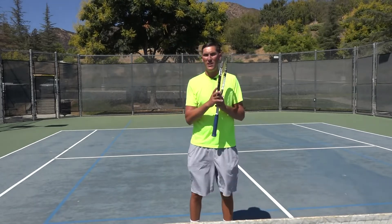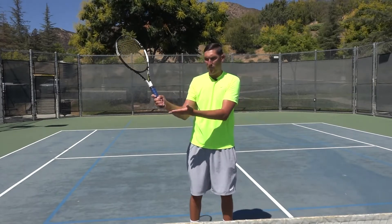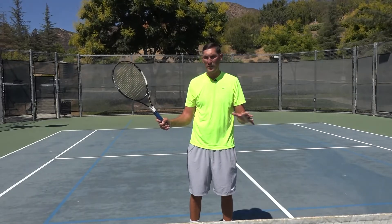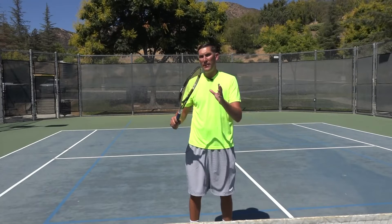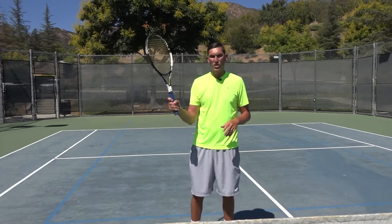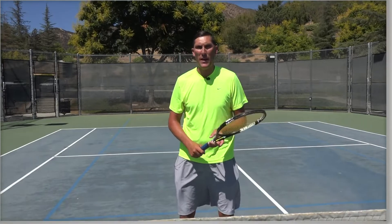This obviously is not a video for anybody who feels like they've got really good success with their volleys with a full extension down the grip — obviously keep that if you're enjoying it. But if there's any chance you need some help getting better at these volleys in terms of placing them, try that little choke-up move. I think that'll be a really good helper for you guys.